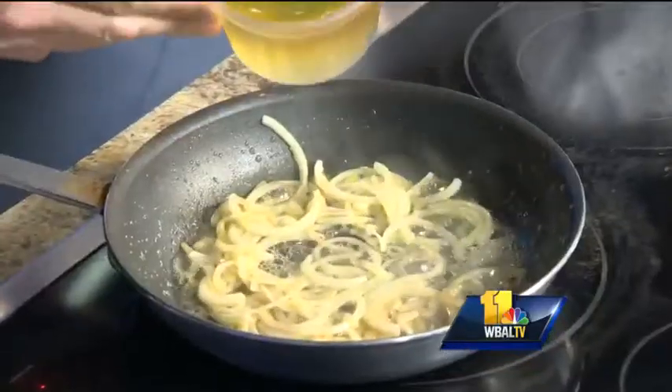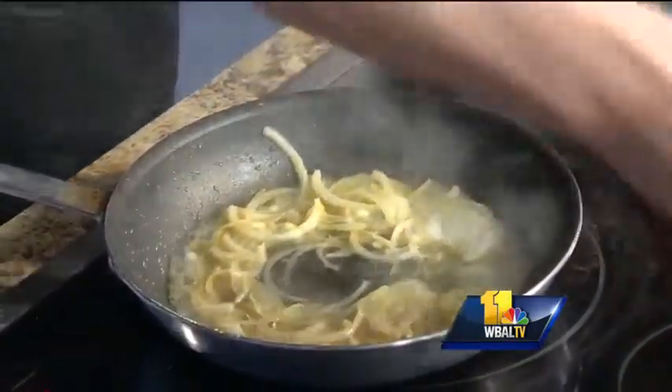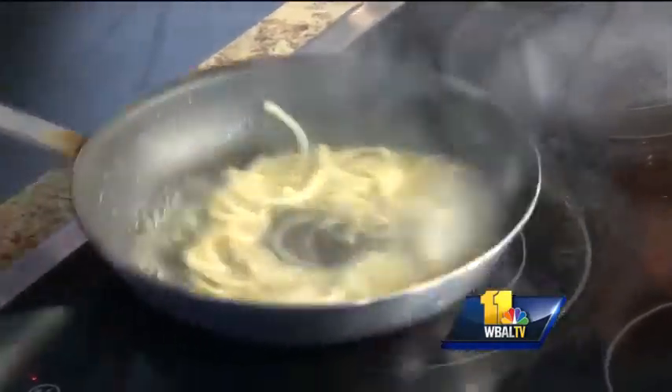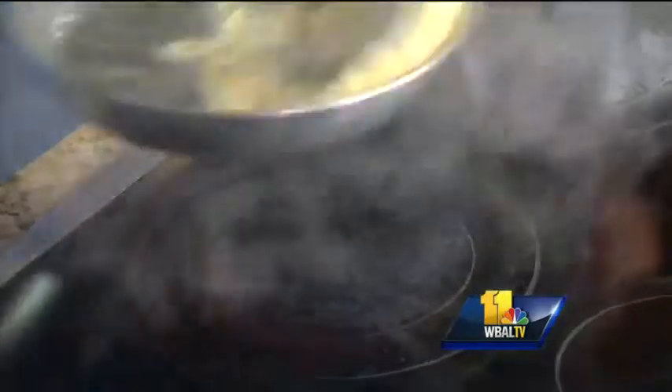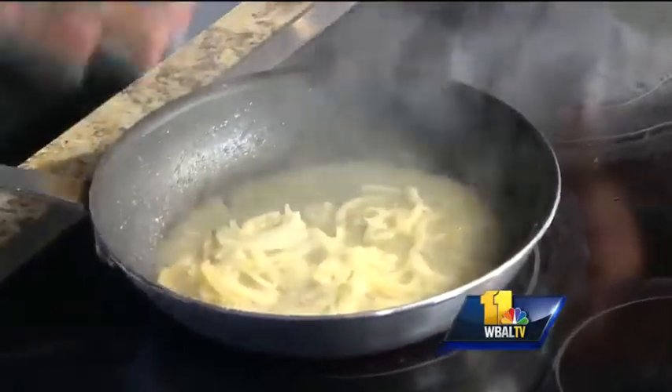So next I'm going to deglaze with a little bit of white wine — preferably French. A Sylvaner. I come from Alsace, northeast of France, where we produce a lot of white wine. So a Sylvaner will be perfect for that. Let it evaporate a little bit.